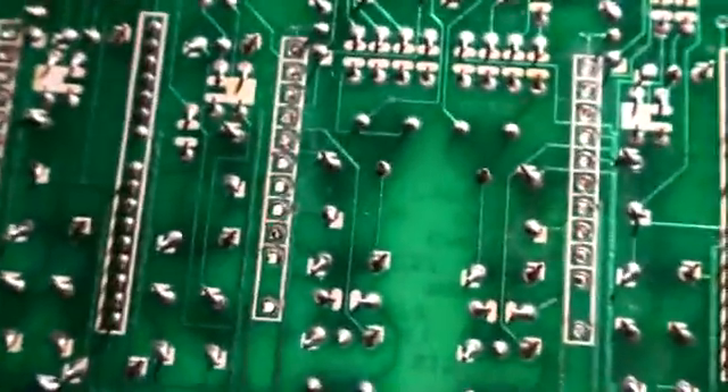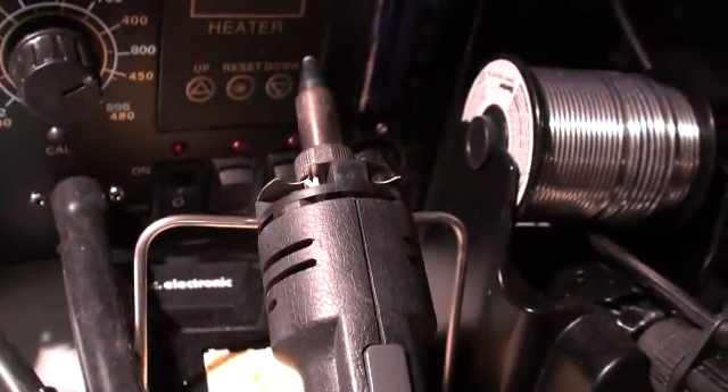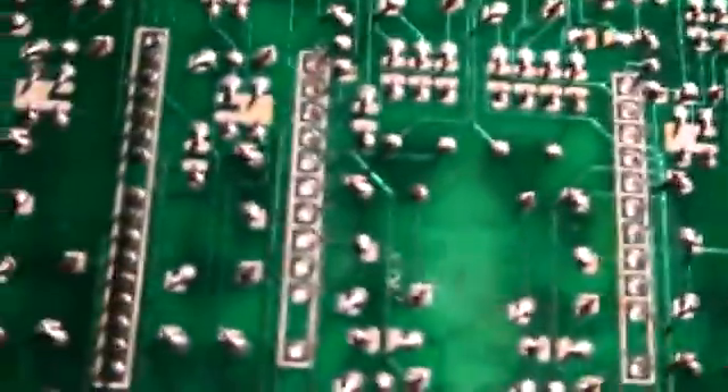I can't say this enough: this is the kind of job that if you try it with braid and a soldering iron you can do it, but I use this fine Hakko product here — this older style Hakko 472 — and it's just incredible. It's basically a combination: it has a heated tip and of course a vacuum pump and a filter built into it, an air hose. It just does a fantastic job clearing these out.